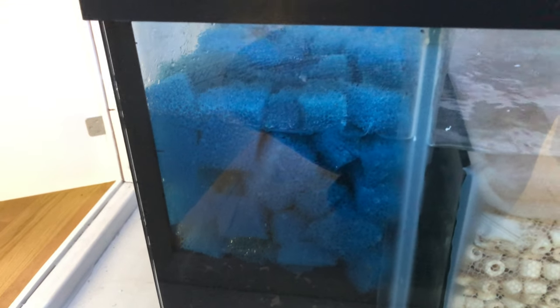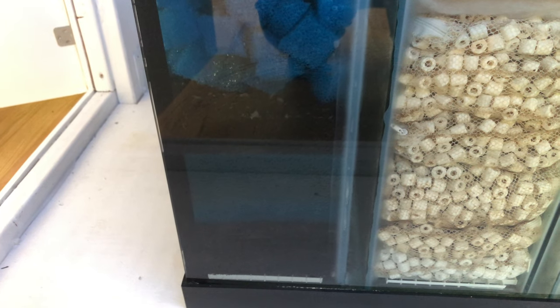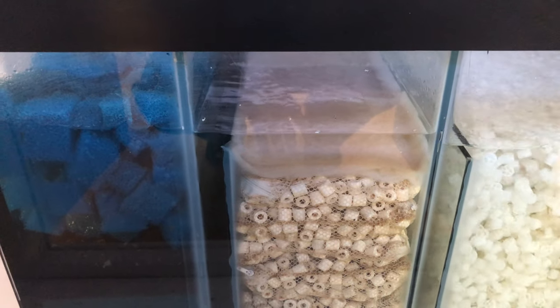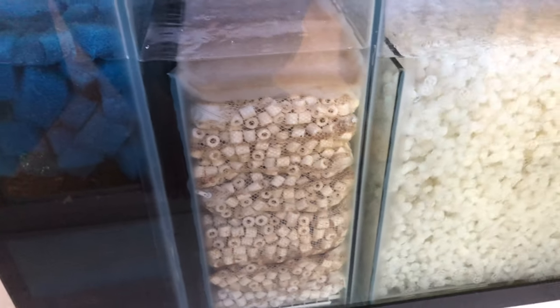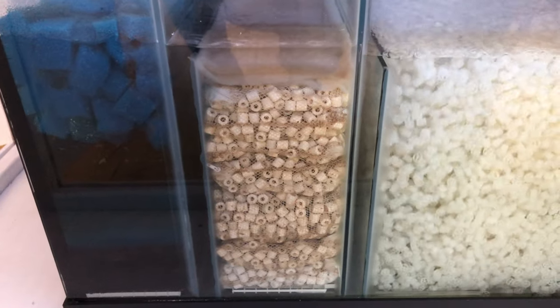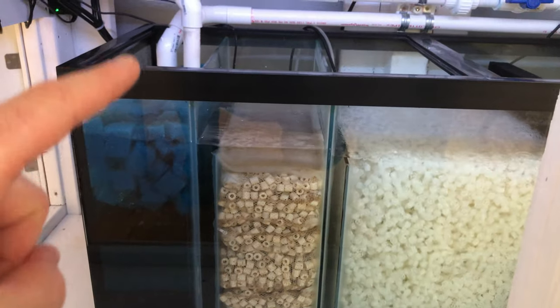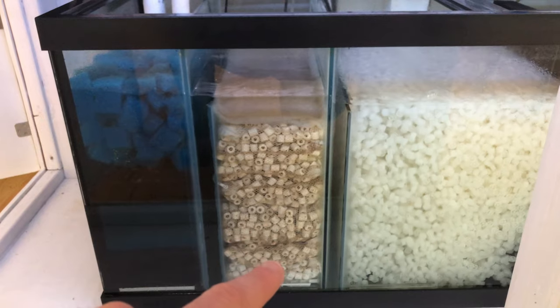I cut this pour-it foam up — it kind of looks like bio-balls and maybe acts like bio-balls, although it is submerged. Below this cut-up pour-it foam is a bunch of different layers, ranging in thickness from coarse to medium to fine pour-it foam. It does a great job. Over here we have bed matting, which is really good — it takes out all the fine particles. And here is a ton of ceramic rings. Water flows in through the pipes, down through the pour-it foam, up this baffle, and through the ceramic rings.